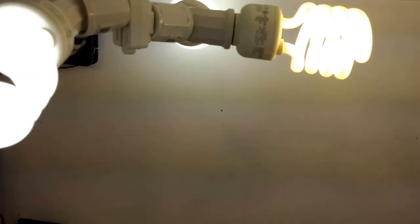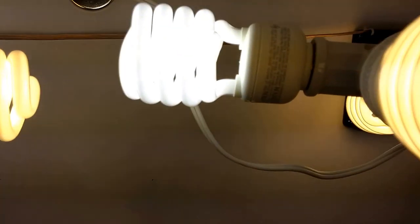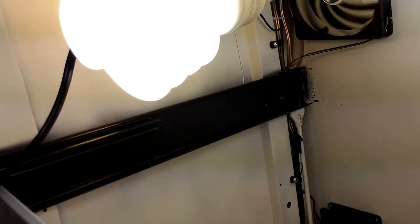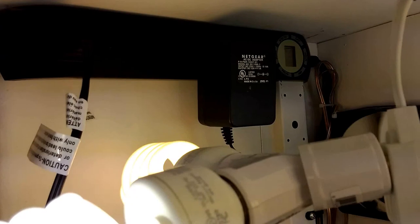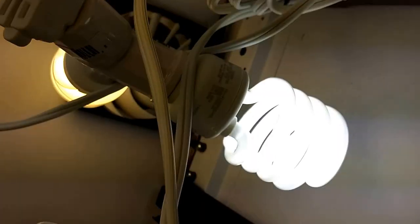We have two intake fans — two PC intake fans, 80 millimeters — and two 220 millimeter exhaust fans. There are also power strips on a timer.